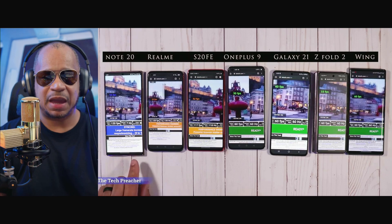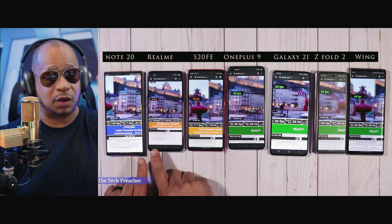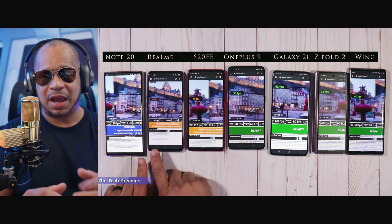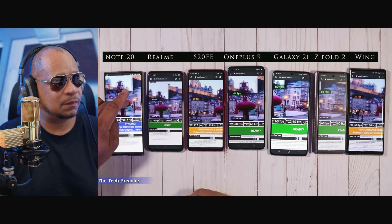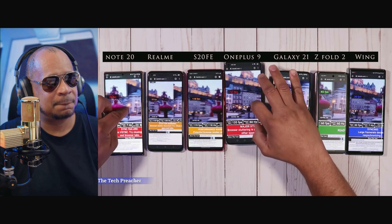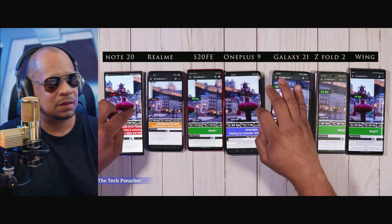What's so funny is that Samsung tunes devices so that immediately after you stop interacting with the device, it starts dropping. So you might be watching a movie or browsing the web and you might be at 60Hz — because if you're not touching the device, it quickly drops down to 60Hz. The Galaxy Note 20 Ultra — when you interact with it, it goes up to 120 frames per second. But it immediately drops as soon as you stop interacting. Same thing with the OnePlus 9 Pro — as soon as you stop interacting, it drops really fast.